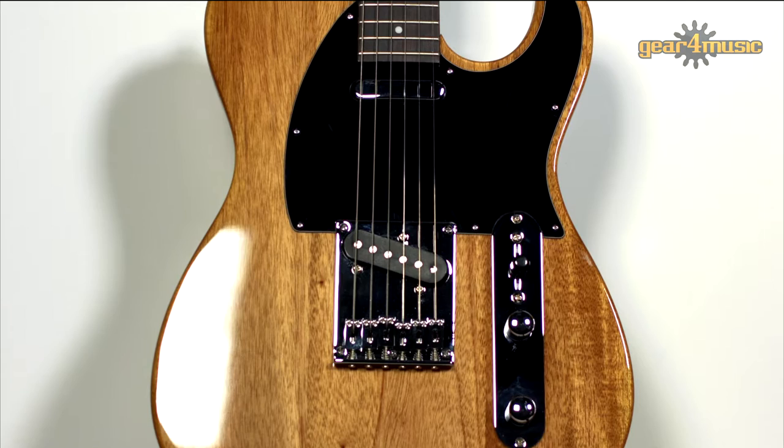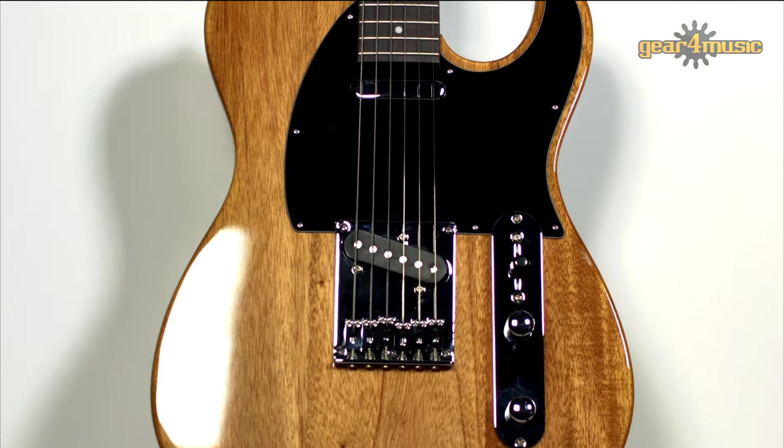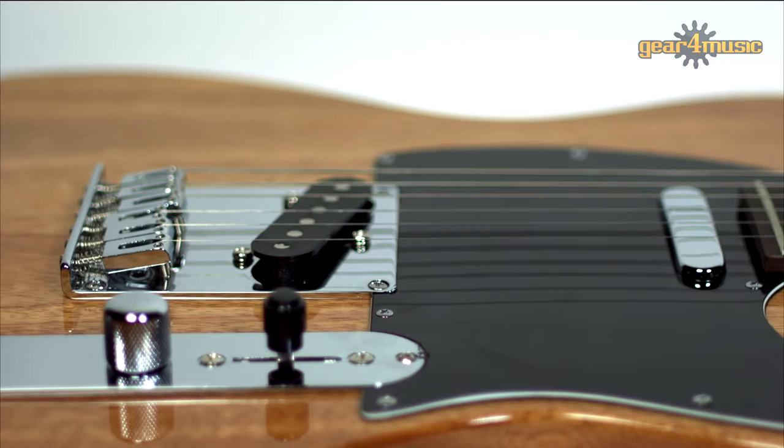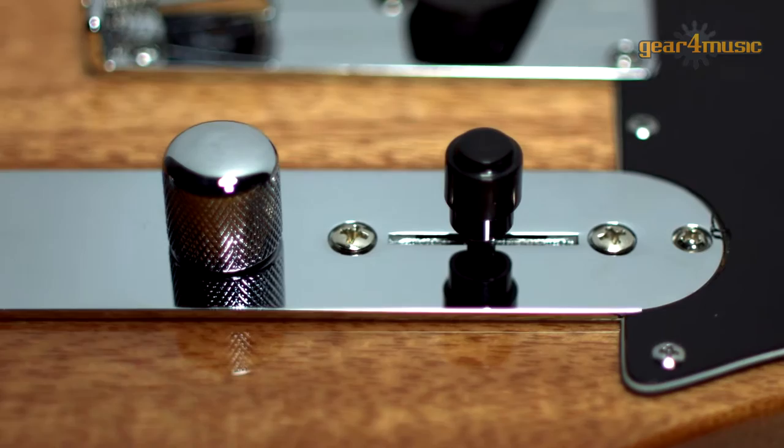The Formula FA1 has a mahogany body with a single cutaway design and a unique natural gloss lacquer finish. There's a comfortable maple neck, 22 fret rosewood fingerboard with dot inlays and a hardtail string through bridge. It has a single volume and tone control and the 3-way selector switch allows you to choose between the single coil pickups.